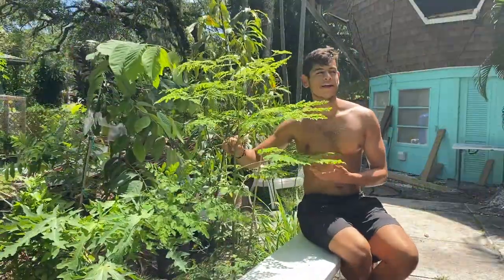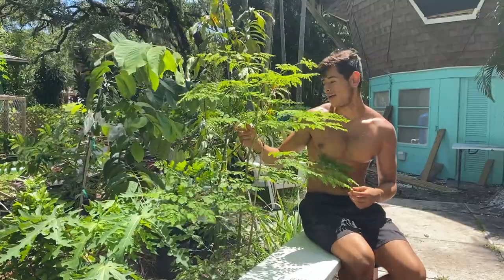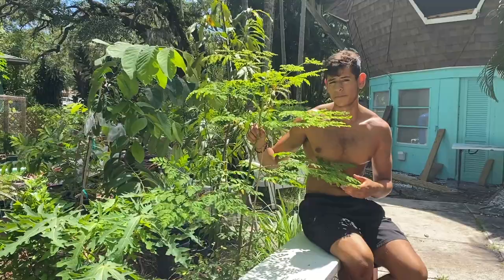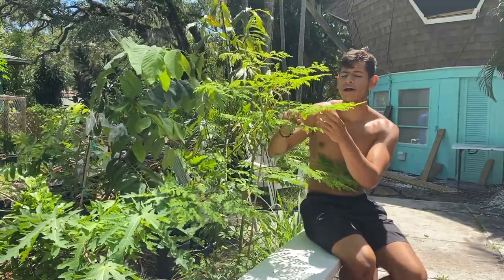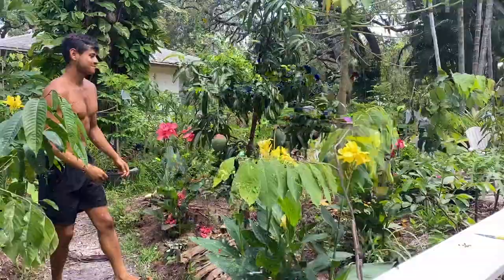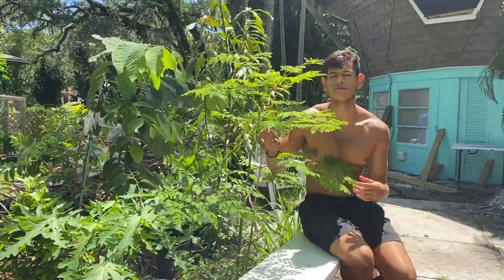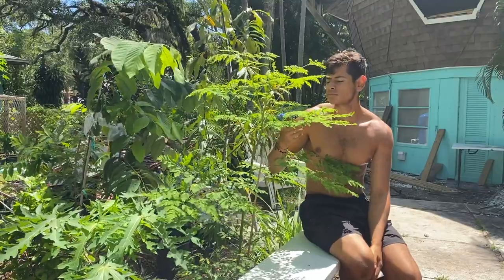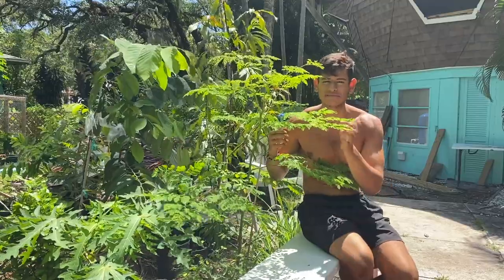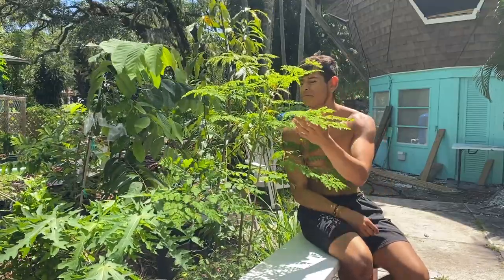This is my moringa that I planted about two weeks ago. It was really small, but I planted it right before the heavy rain showers so it's beautiful — look at it. You can literally just eat it off the tree. Moringa is like a power food. It tastes kind of spicy — not spicy hot, but it has that little kick. I love it.